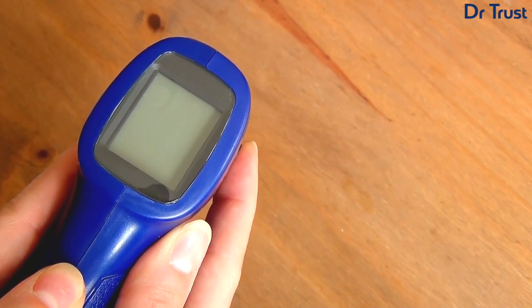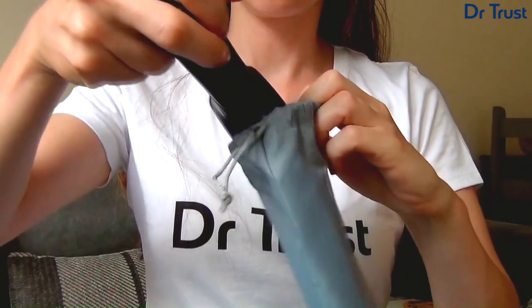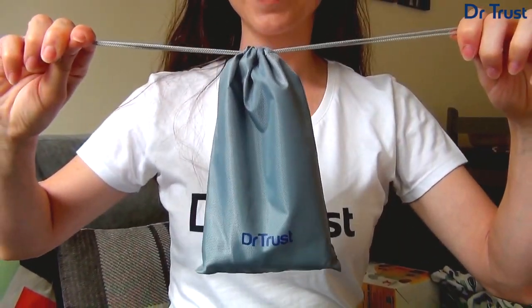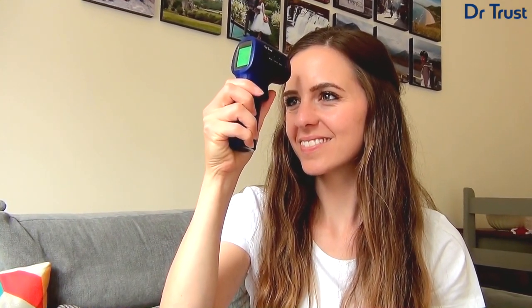Don't forget, the device will turn off automatically after 10 seconds to save energy. So don't fret about temperature tracking — make life easy with the Dr. Trust Non-Contact Infrared Thermometer Gun 610. Get yours today!